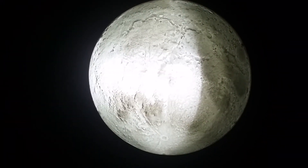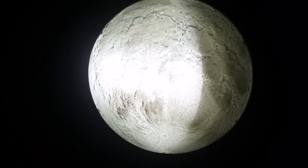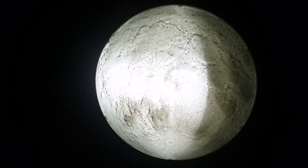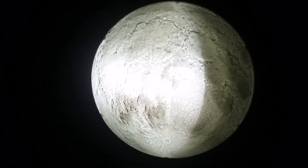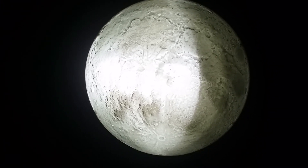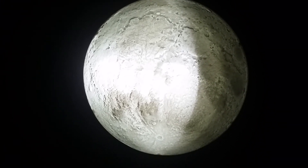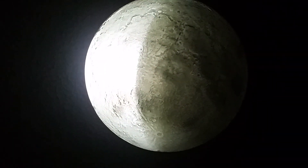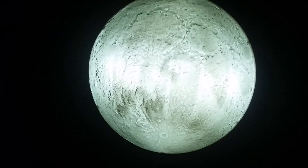Even when the moon is in its shadow phase — let me rephrase that — when the moon is in its quarter, crescent, or gibbous phase, you can still see the rest of it through the Earth's shadow. And when it's new, you can't see it at all, especially when my light's turned off. And now it's full!